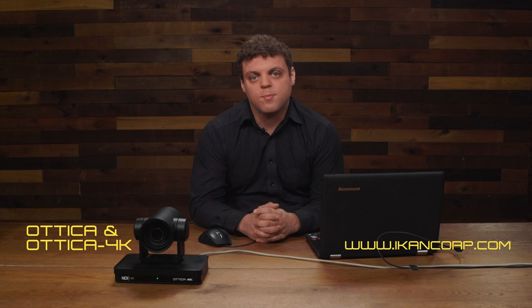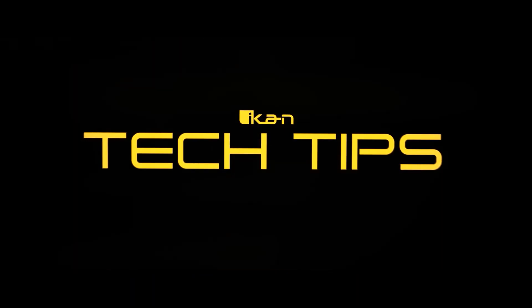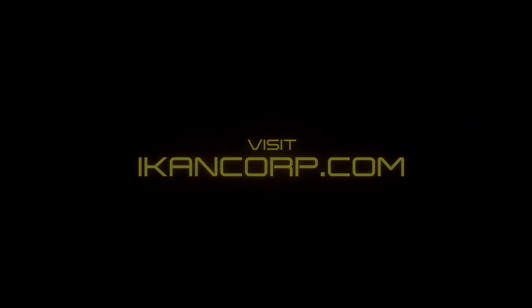That's how you perform a firmware upgrade for your Autica and Autica 4K. If you have any other questions or want to check out any of our latest products, please visit ICANNCorp.com. I'll see you next time.